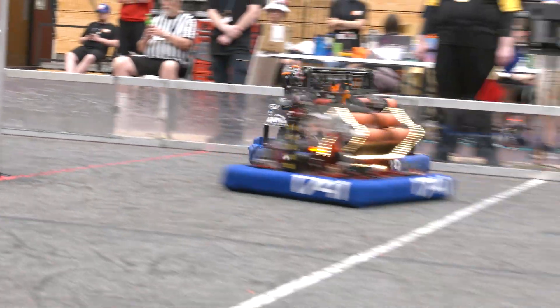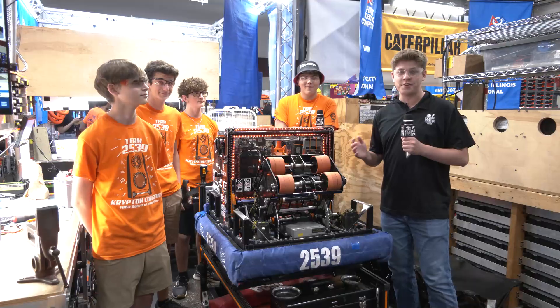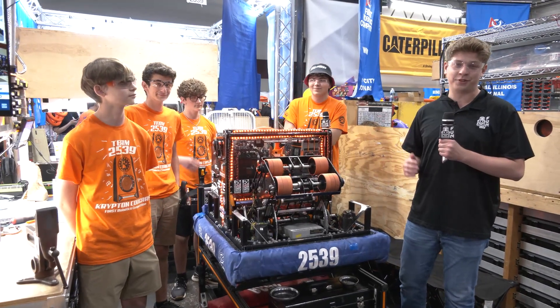This team has two District Wins under their belt this season. Beautiful machine that has everything it needs to compete at the highest level of Crescendo.